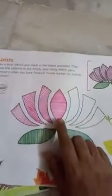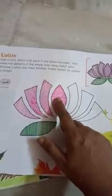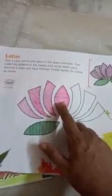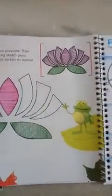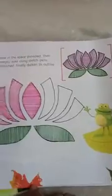For the flower, use pink color — pink sketch pen. And for leaves, use green sketch pen. Finally, darken its outline. In this way, you have to finish. Thank you.